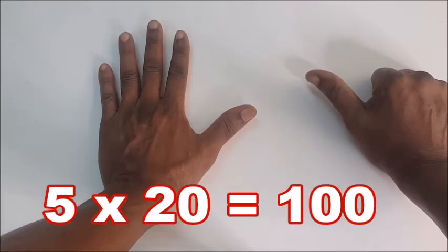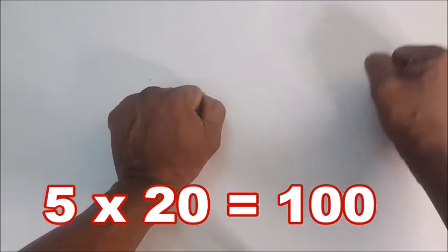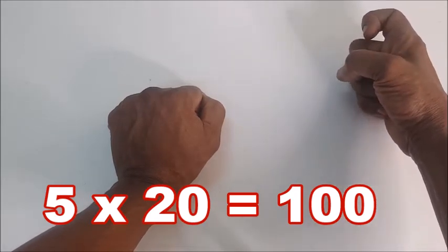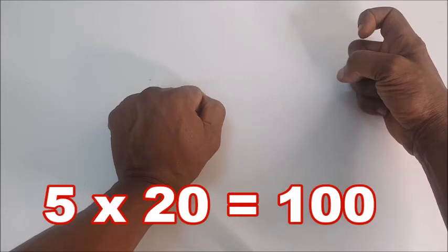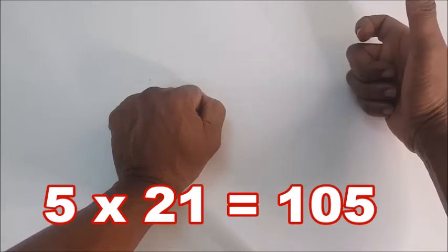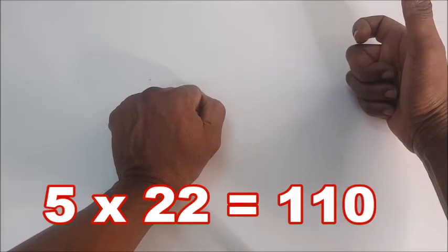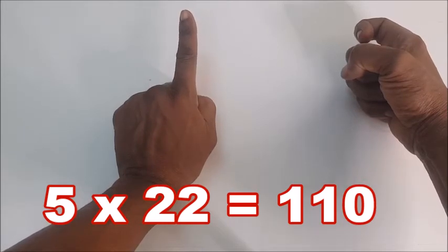Five times twenty — you hold both fists, you turn them and bend one finger to show one hundred. Five times twenty is one hundred. Five times twenty-one — you shoot up the thumb — so it will be one hundred and five. Five times twenty-two — you shoot up this one — one hundred and ten. And so on we go.